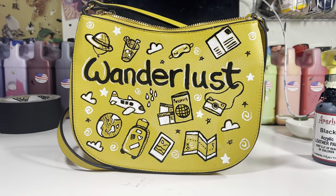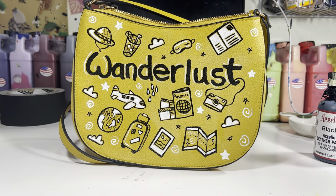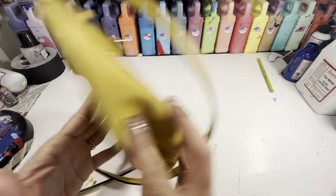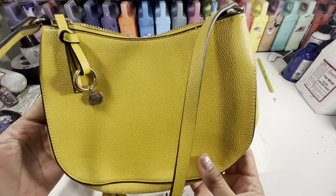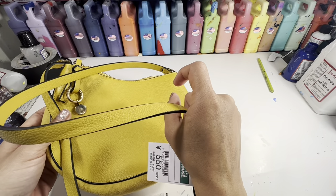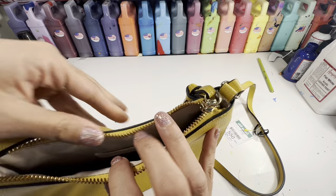Hello friends, today we're customizing a Wanderlust travel doodle bag. I picked up this bag second hand for about 550 yen, or the equivalent of about 4 US dollars. It is an H&M brand bag.